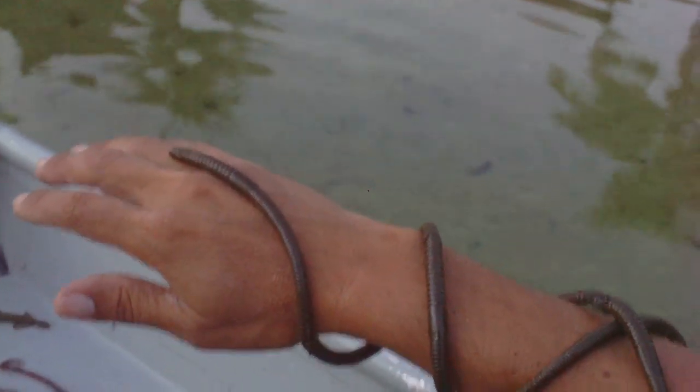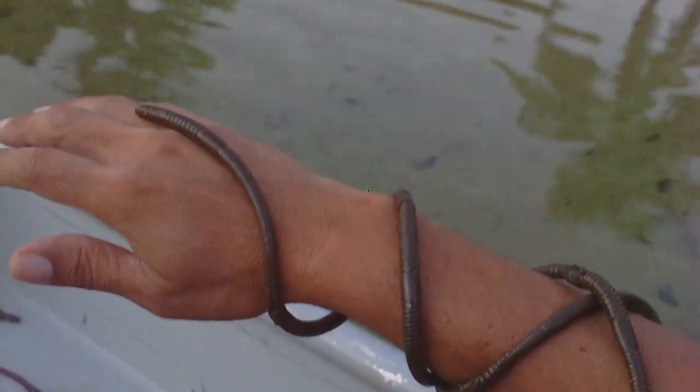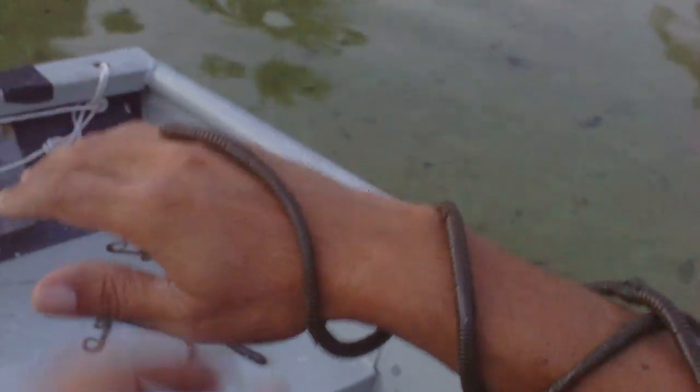What you're looking at here is probably the best snake lure for bass fishing. This is a floating worm and I put three together.